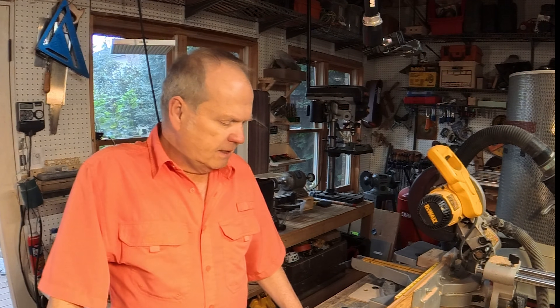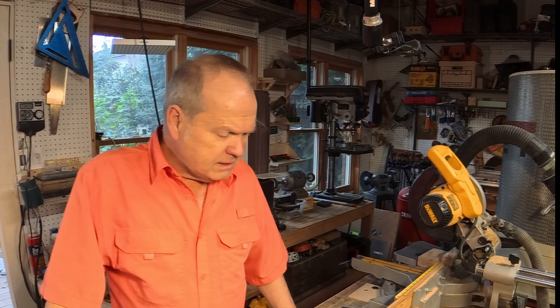All right, there you have it. This is Dave in the Shop. I've enjoyed making this video and working with these little projects. I hope you've enjoyed it as well.